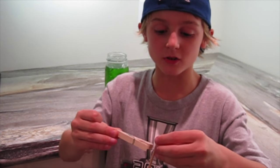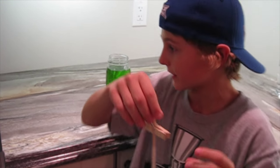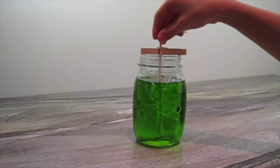Once that's cooled, attach a clothespin to your stick, but don't let the bottom of the stick touch the bottom of the jar.